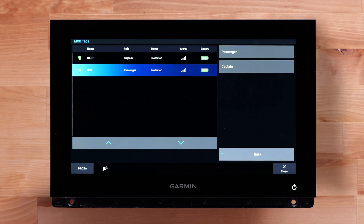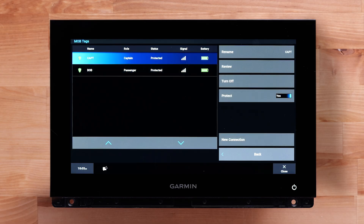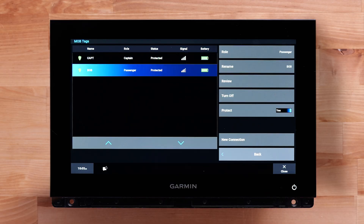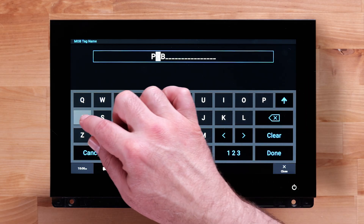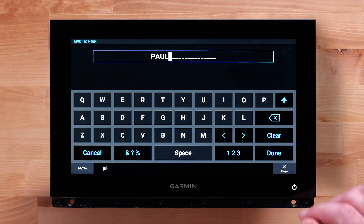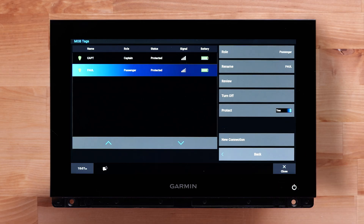The passenger role is intended for a tag worn by a passenger on the vessel. The passenger role will include an alert and a prompt to the chart plotter when a MOB Tag action is triggered. You can also name each MOB Tag to your liking. Select the MOB Tag you want to rename, select Rename, enter the new name, and continue to rename each MOB Tag if desired.